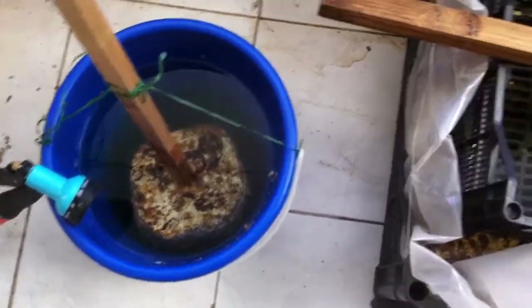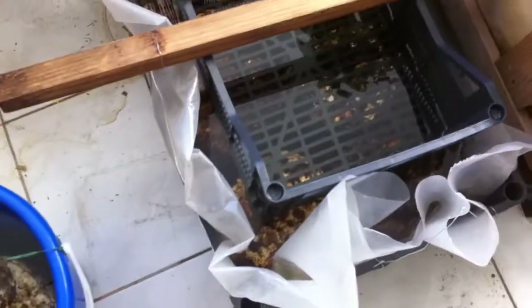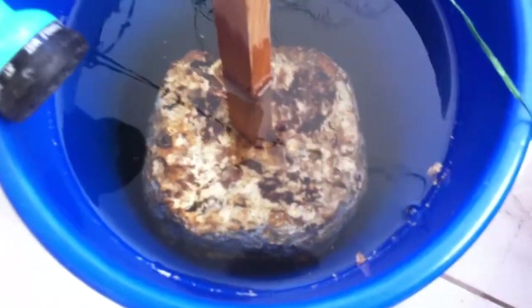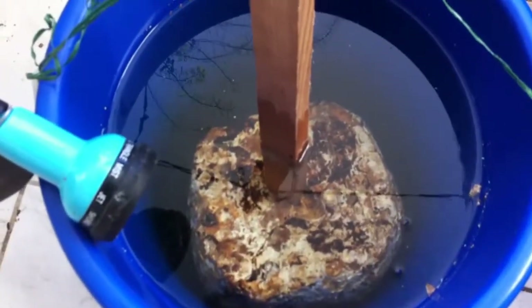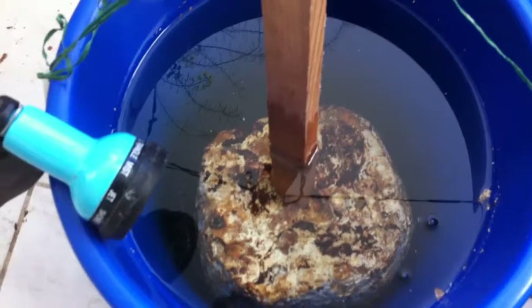Today I have some blocks here that were drying in the sun a few days, and now they are in the water soaking. I will keep them there 12 hours. If you look closely at the water you can see bubbles coming to the top — maybe it's more clear here. After 12 hours these bubbles stop and there is no more water to soak.